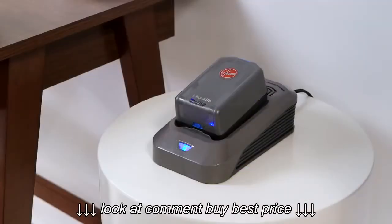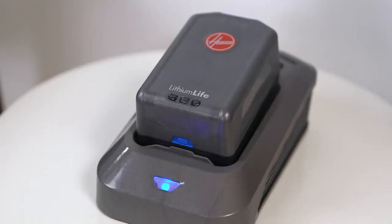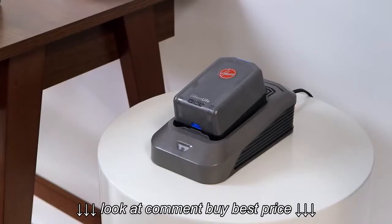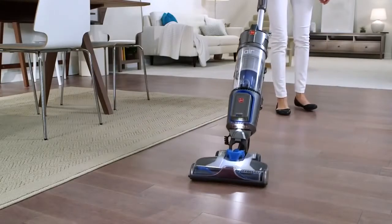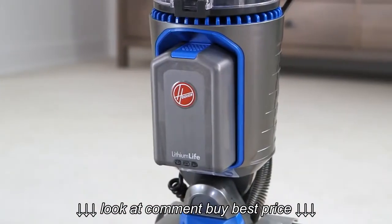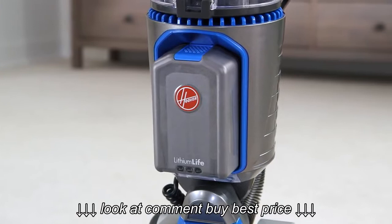When it's fully charged, the light will turn off. If the light flashes blue twice, it means the battery is either too hot or cold to charge. Leave it on the charger, and it will begin charging when the battery returns to room temperature. This will sometimes happen if you use the full battery in a single cleaning. Make sure to store your batteries in a place that's room temperature — we don't recommend keeping the batteries in the garage or anywhere wet.